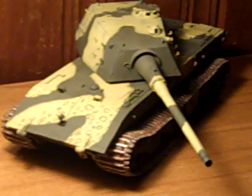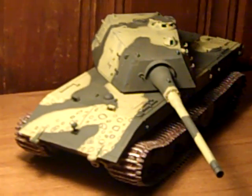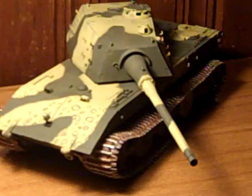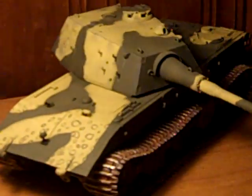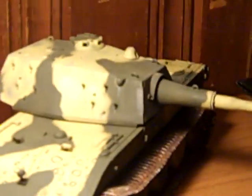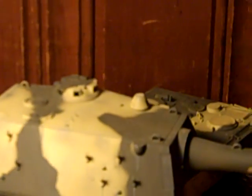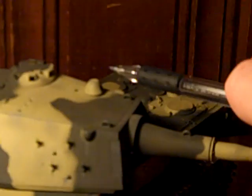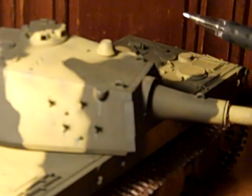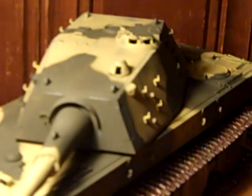This is a video about the E100 super heavy tank of the German Wehrmacht. Here's a model of it. We have the standard 128 millimeter gun, the enormous 40 or 50 ton turret, what appears to be a commander's cupola, and a periscope — there's the periscope orifice right there. That is pretty neat.